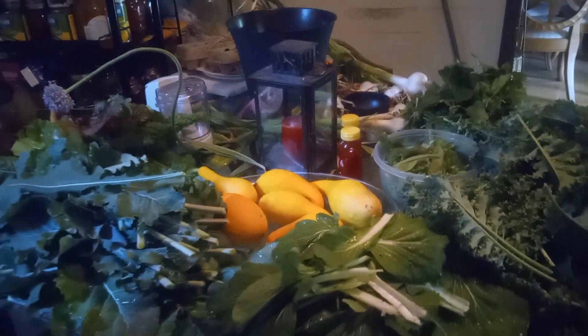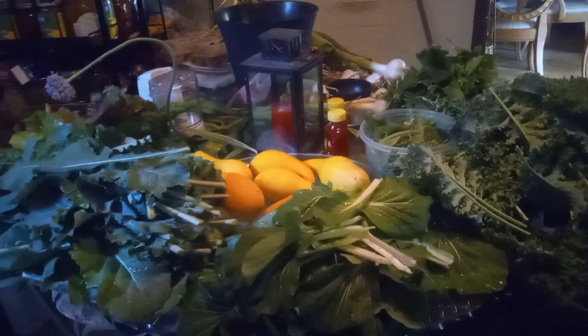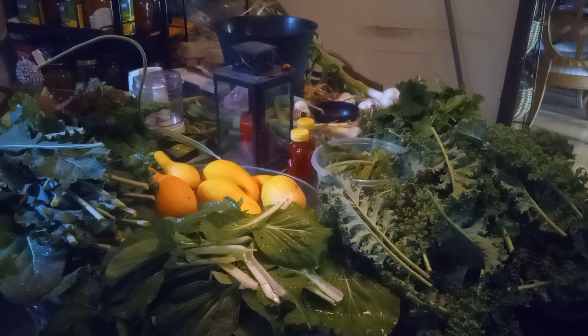Thank you so much for joining me. I hope that you've enjoyed watching my beautiful harvest, and I hope that it will inspire someone to begin to grow their own food. God bless. Bye-bye.